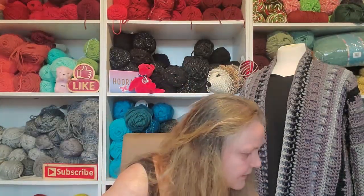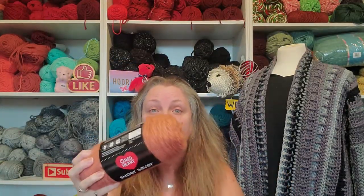Let's wrap up. Go check out the Red Heart Super Saver Brushed. If you love Super Saver, you're going to love this yarn. But even if you can't stand Super Saver — like me — go try this out. I'll never use actual Super Saver, but this I'm going to stock up on. Okay guys, I will talk to you later. I love you all. Bye!